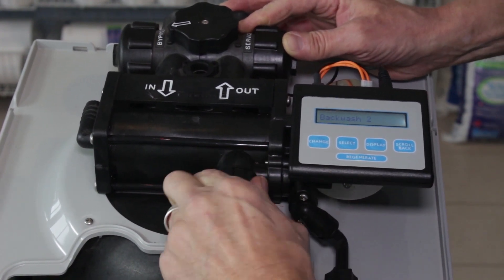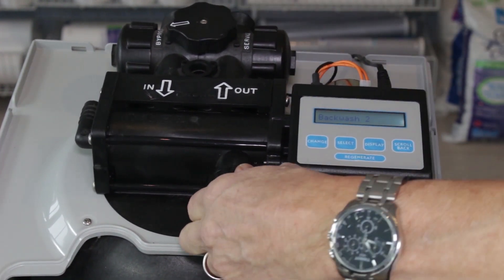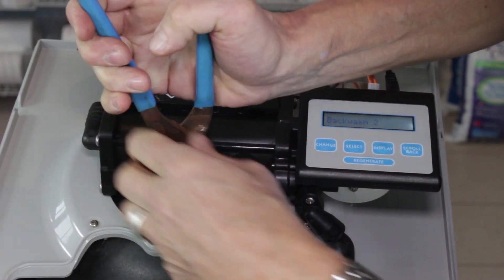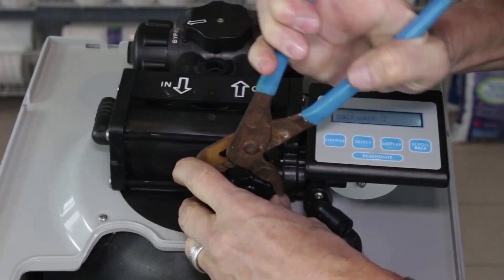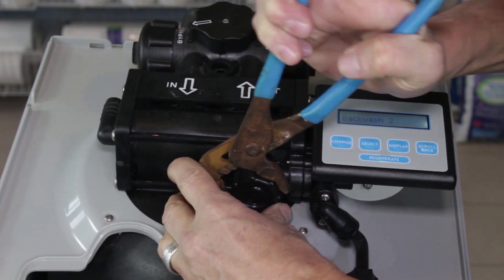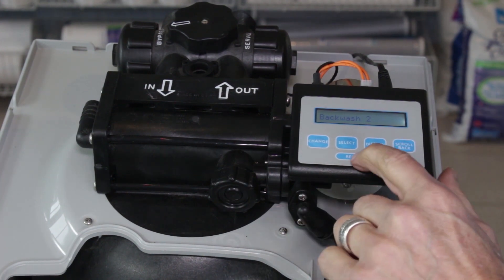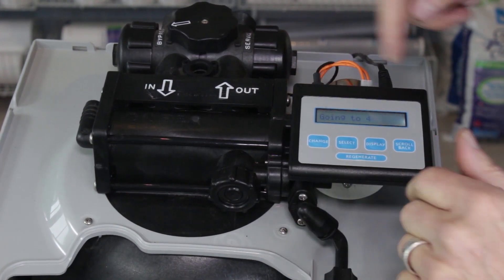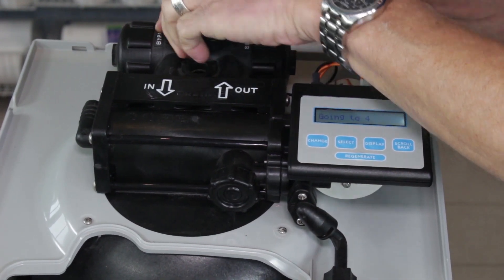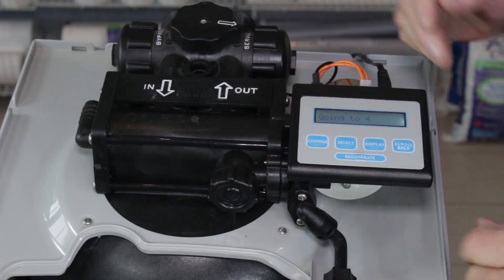It needs to be a little bit more than hand tight to create a watertight seal, but you don't have to tighten it much more than that — use your pliers to tighten it up. Once you've finished doing that, press the regen button to get it back to its home position, then open up the bypass, check for leaks, and you're done.